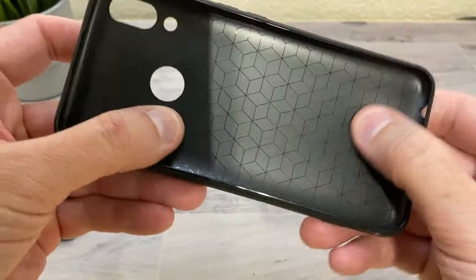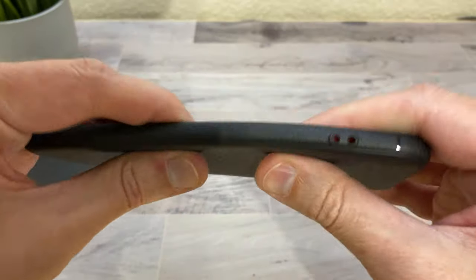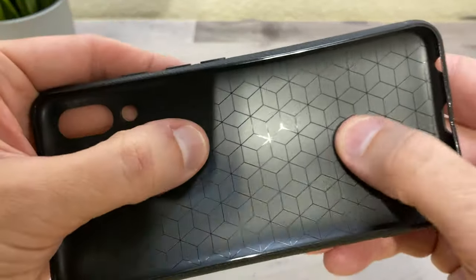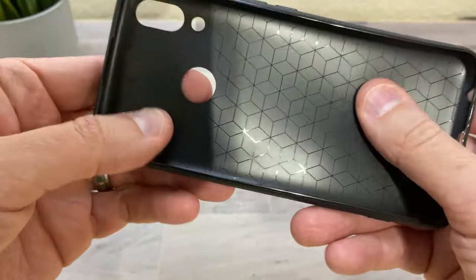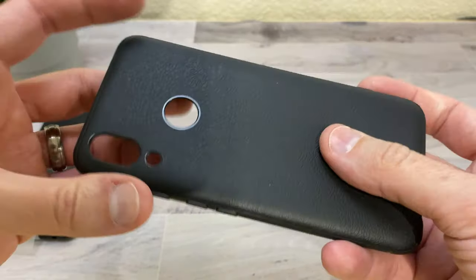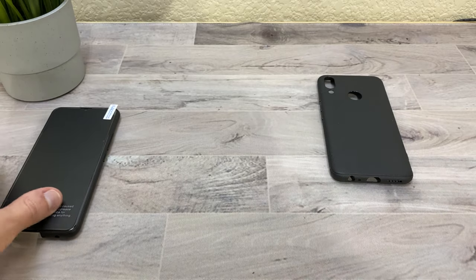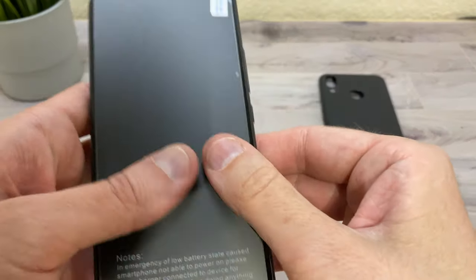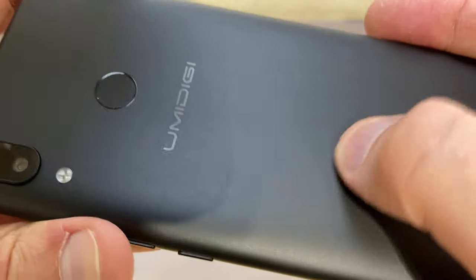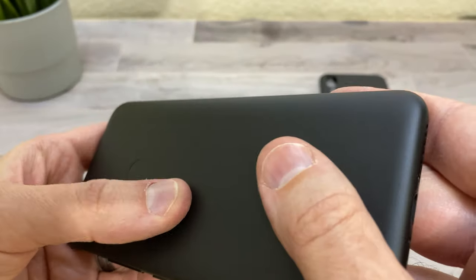The included case is pretty flexible — it's more of a slick plastic feel rather than rubbery, but it's nice that it comes inside a case to help protect your phone. The phone itself has a pretty nice matte finish back. It's nice and smooth and doesn't feel cheap.